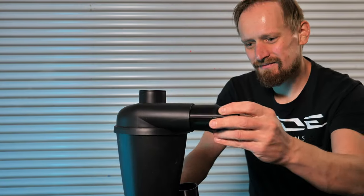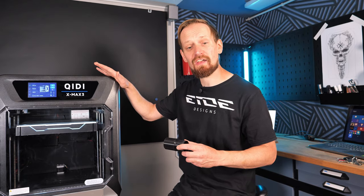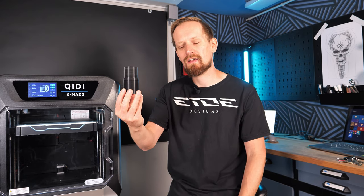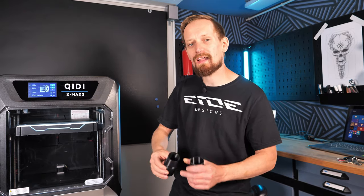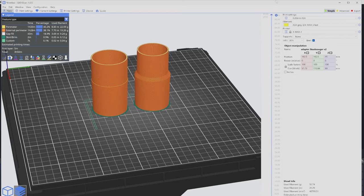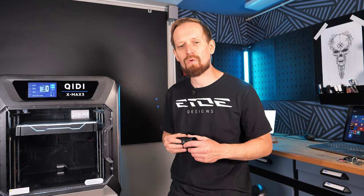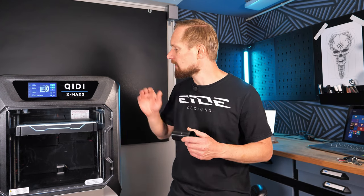Next step is to print the adapter. It would be great if it were as easy as pressing a button, but there's one step missing. FDM filament printers print in layers, so we have to tell the printer how to print the 3D object — we have to slice it. Slicing means dividing the object into individual layers and telling the printer how to print each one. Most modern printers have their own slicing software, but you can also use Cura or PrusaSlicer.